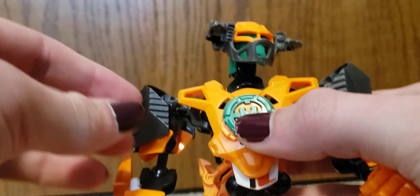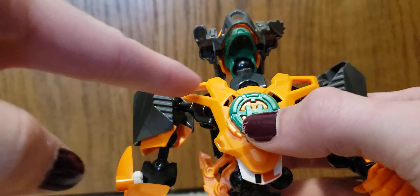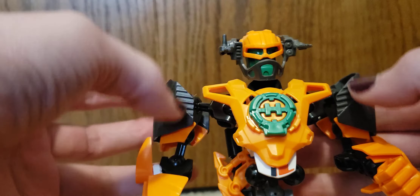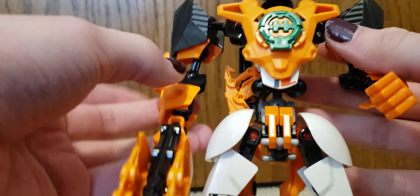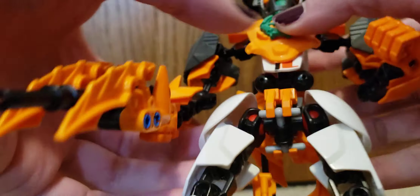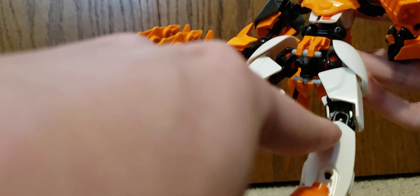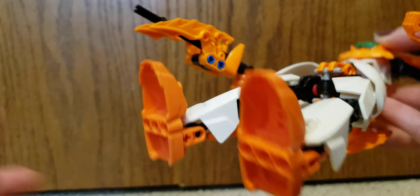For articulation, he has a double ball-jointed neck. He's got ball joints at the base of the torso, at the shoulders, at the elbows, at the wrists. He's got a ball-jointed waist, ball-jointed hips, hinge-jointed knees, and ball-jointed ankles.